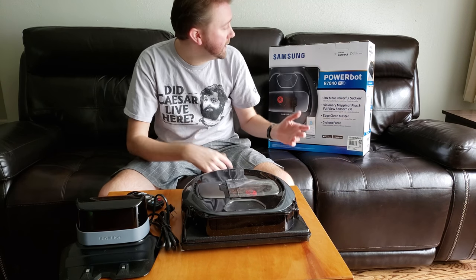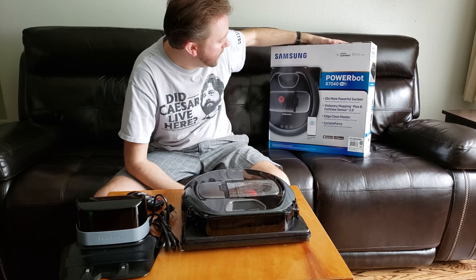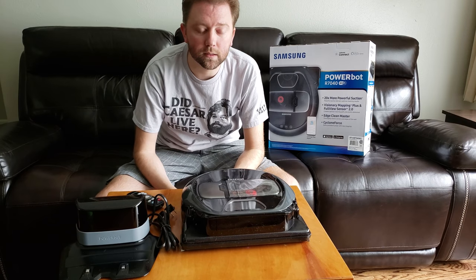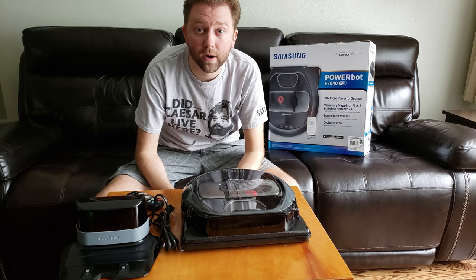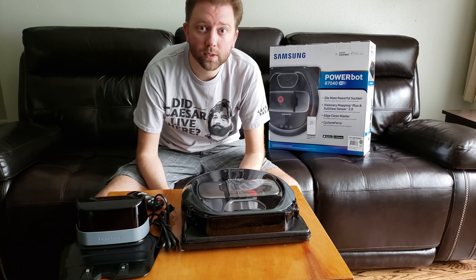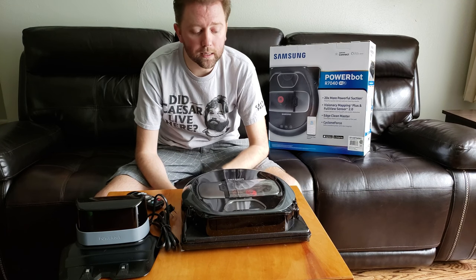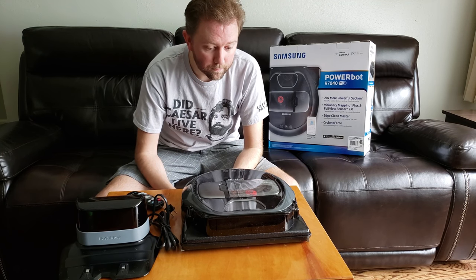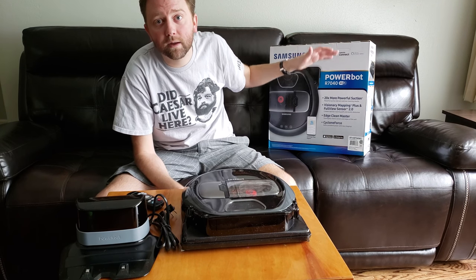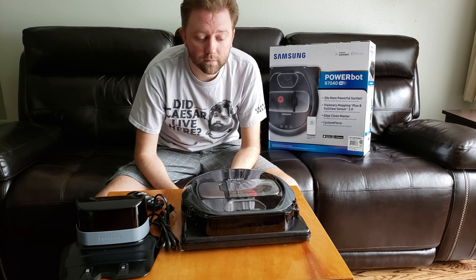Today's product is the PowerBot R7040 by Samsung. I previously had a floor cleaning robot and had some problems with it — it was constantly having battery issues and would randomly beep, especially in the middle of the night, waking us up. I figured it was time for a replacement, and I came across Samsung, which controls with my phone and with Alexa, so you can tell her to vacuum. I figured let's give this one a try.